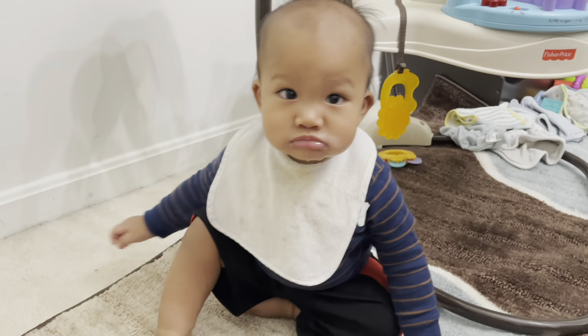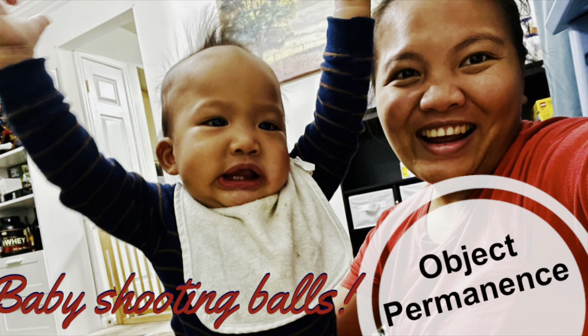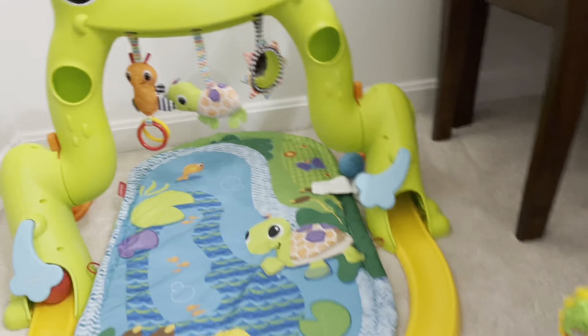Hi Matmat! How are you doing? How are you playing? You wanna play here?